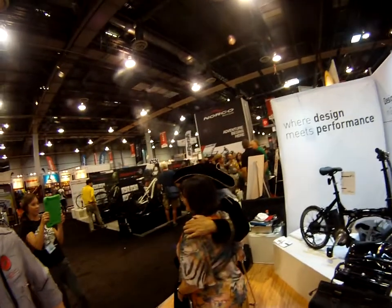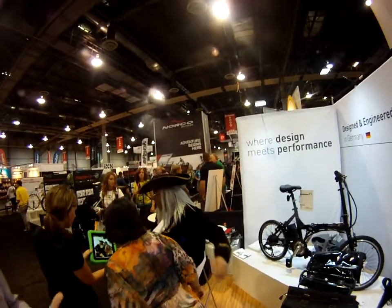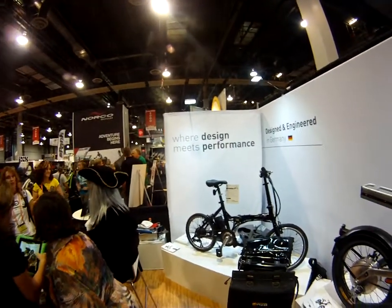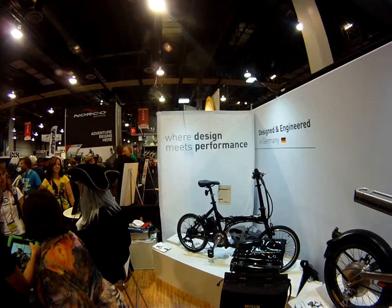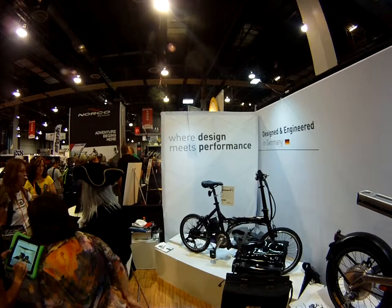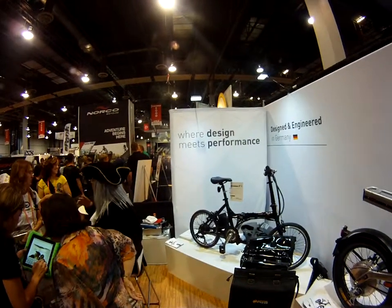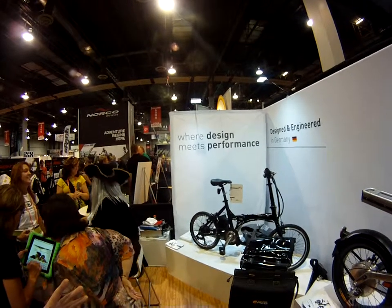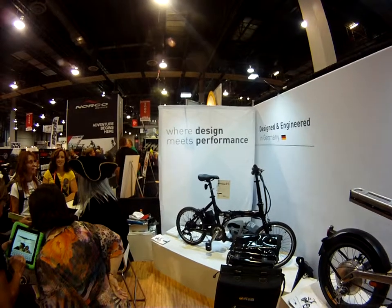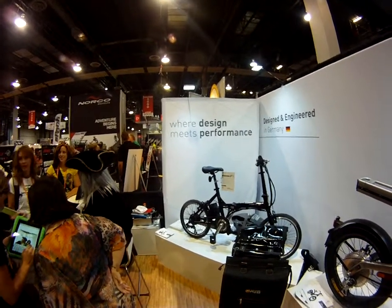The folding bike over here is the A to B Edge, really designed for the commuter. All the bikes that we have are designed for the commuter. This is more in line with the commuter that maybe has to get on the subway or the train in the morning. You have a top speed a little bit lower than the other A to Bs — these are 20 miles per hour, but the A to B Edge is about 15 miles per hour. Smaller, compact design. Small battery. Nice, lightweight bike. Folds up to about the size of a small suitcase, so you can just roll it around in front of you. Very convenient overall.